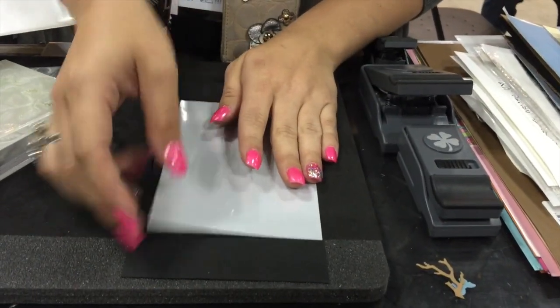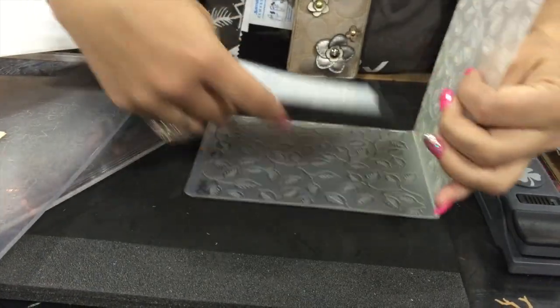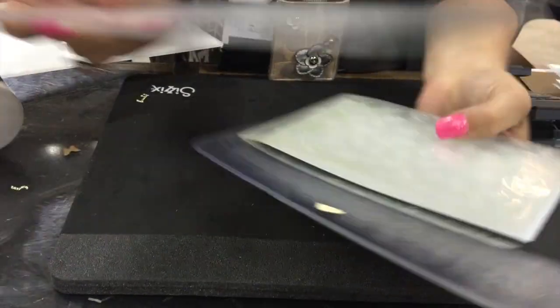I'm going to put this down here on my paper leather and put it in between my embossing folder. The ink sheet is a pressure-based system. It's going to sandwich in between our cutting pads just as I normally would, on top of my cutting plate.